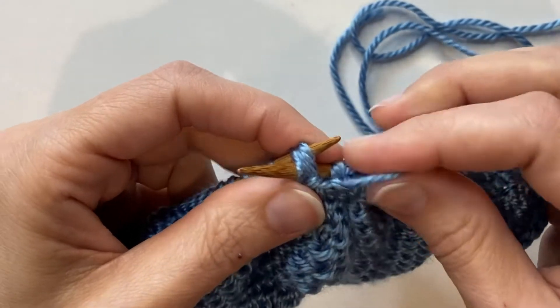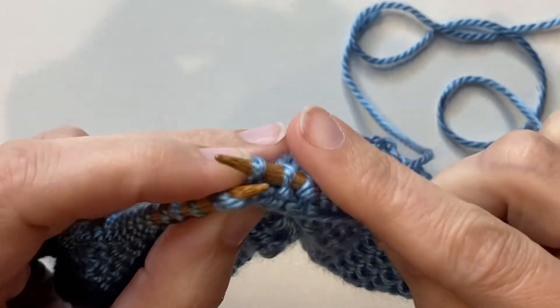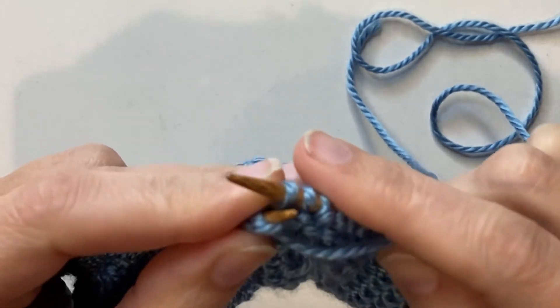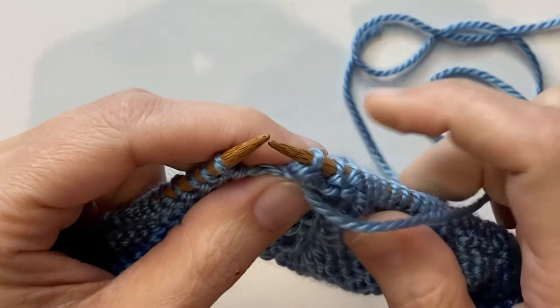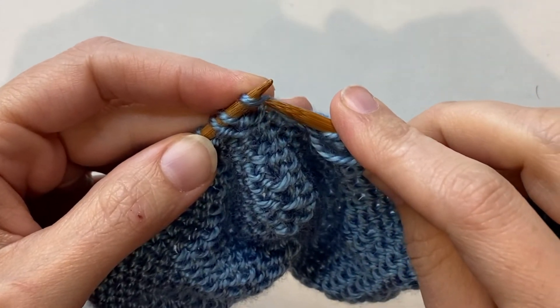The reason why you have to slip them back and forth is because you're twisting those stitches to be in the right orientation so that when you're done with your decrease you'll have the center one showing. I'll show you at the end of the video what it looks like on the front side of your work.